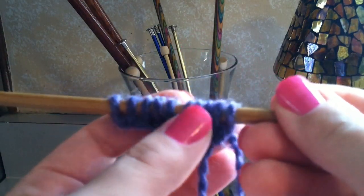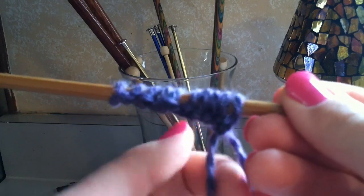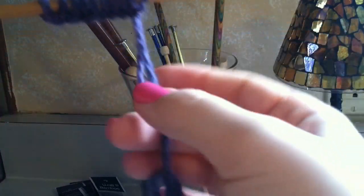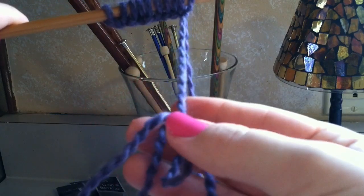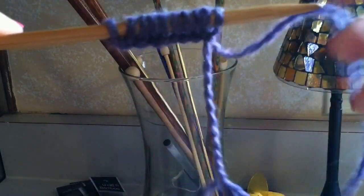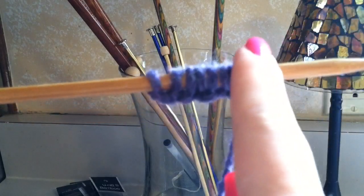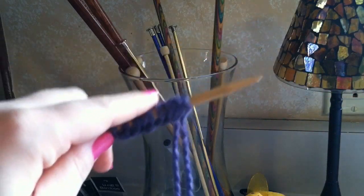First, I'm going to ask you to cast on ten stitches. So if you haven't done that, you can pause the video and just cast on ten stitches real quick. Now over here, the tail that's not attached to the ball of yarn — I put it in a little bow tie just to keep it out of my way. You're going to be using the tail that's attached to the ball of yarn. The needle with the stitches you're going to keep on the left side, holding it with your left hand.